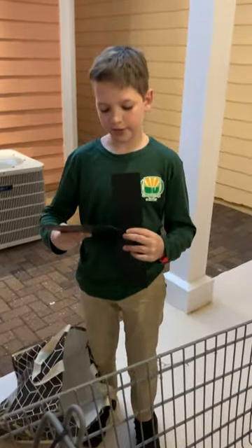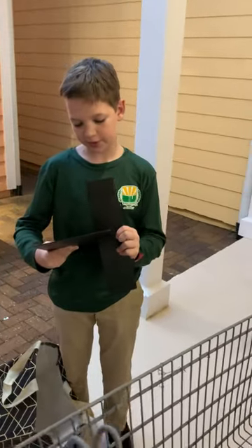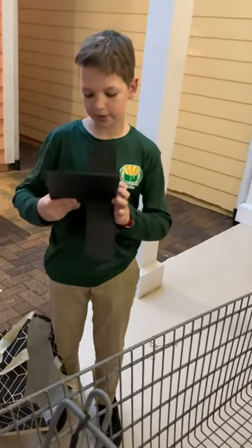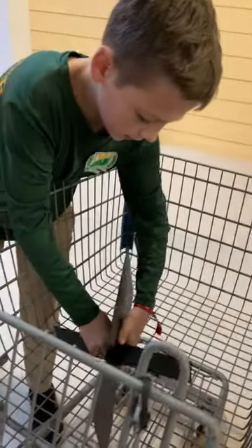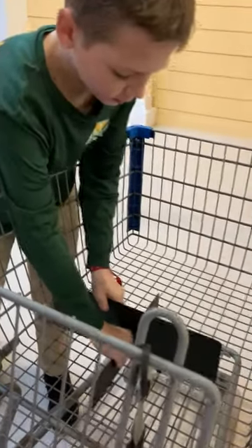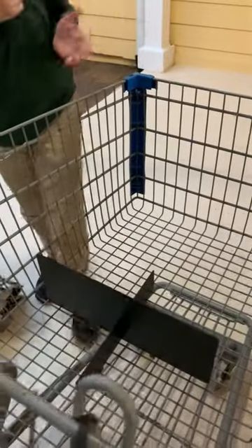Its easy design allows you to place it together just like this and put it anywhere in your cart. It goes into the middle of your shopping cart and will separate your food.